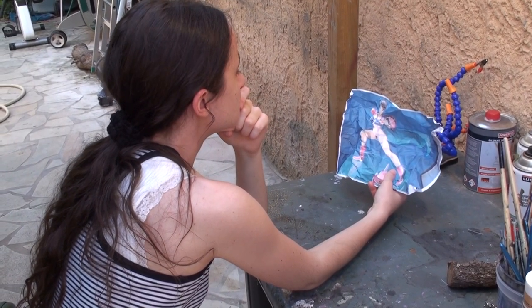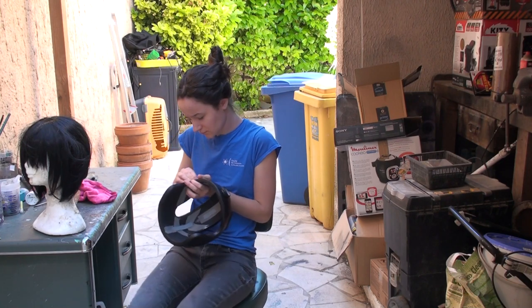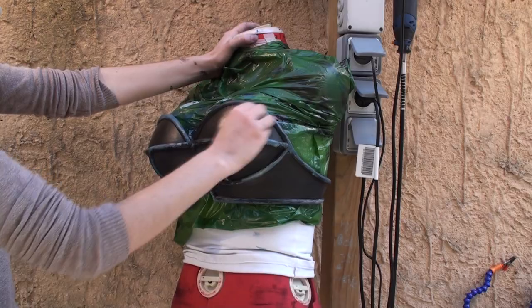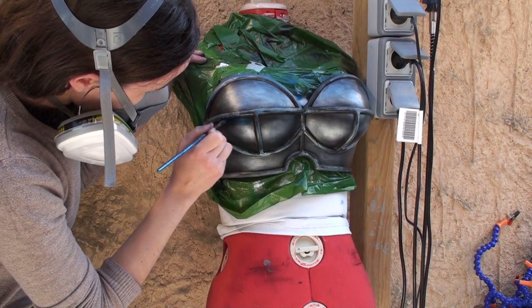Painting everything was a new experience — it was so interesting I even did it twice. The blue armor pieces were hand-painted twice, whilst most of the helmet was airbrushed, twice.